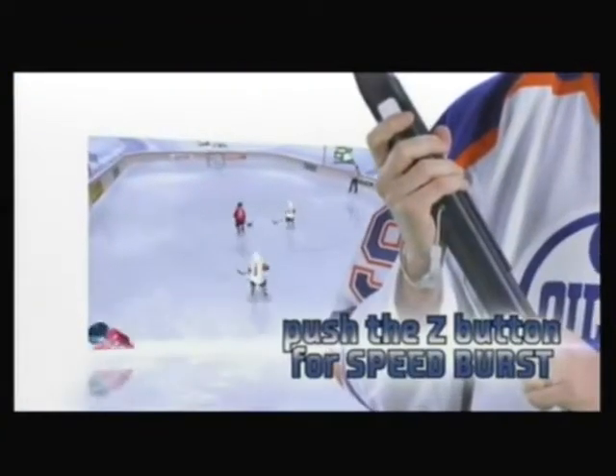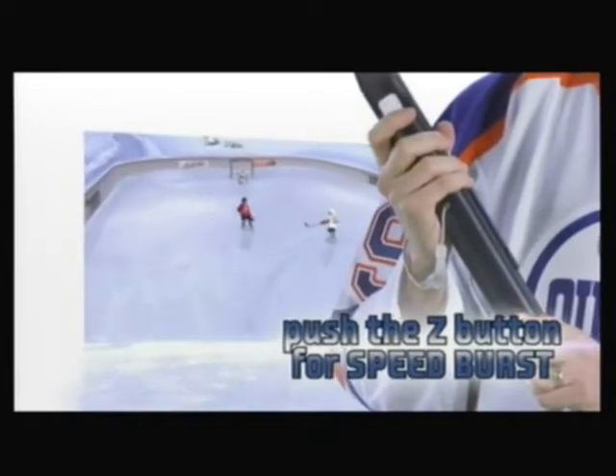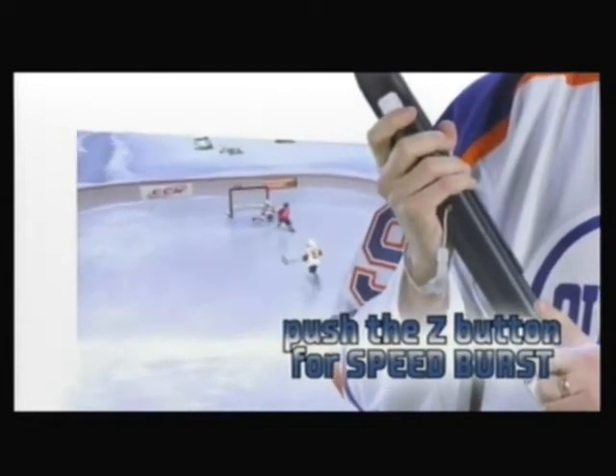When you push the Z button, that's a speed burst and that's going to push you forward just a little bit. It won't last forever but it might be enough just to get you past your opponent.